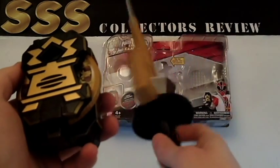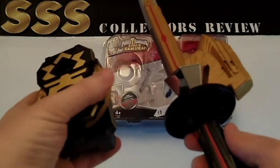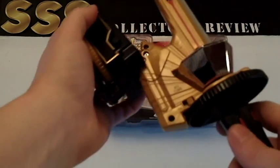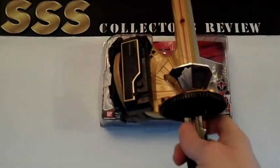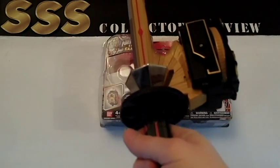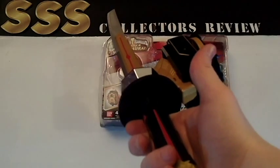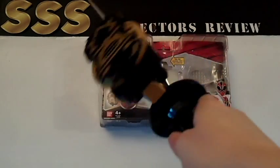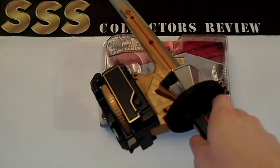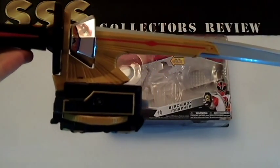Here's the spin sword — I already did the review on the spin sword. This is actually an accessory; it attaches right here. Just click it on like that, and it represents pretty much what it would look like on the show. Obviously the spin sword isn't to scale at all, so it looks kind of silly and really bulky. However, you can stand it up on its end and it'll display relatively nicely on a shelf.